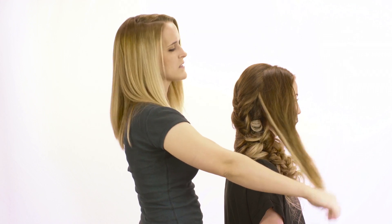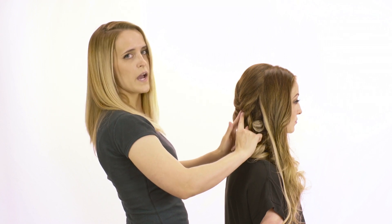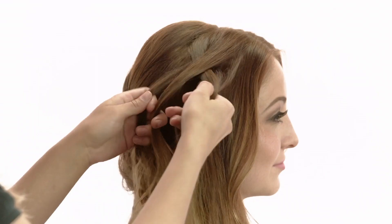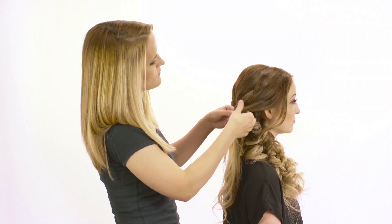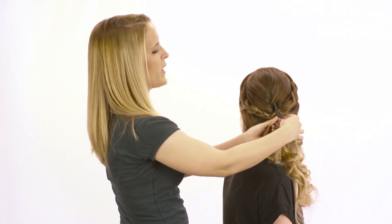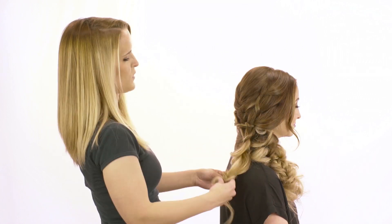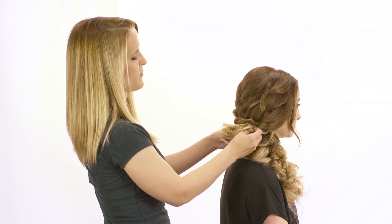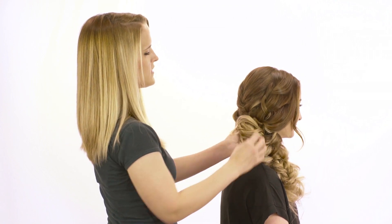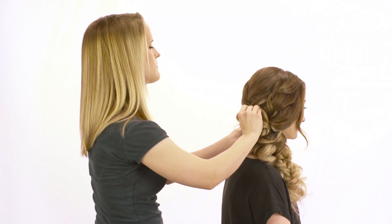Now I'm going to let down both sides and just do a loose three-strand braid down each side, and they're going to meet together in the back. Once you have both sides braided, you're going to combine them and do one braid together. Once your braid is nice and loose, you're just going to wrap it up to the roots and bobby pin it in place, creating a little bit of bulk right there. And that is how I would do an intricate braid that goes off to the side. Thanks so much for watching, guys.